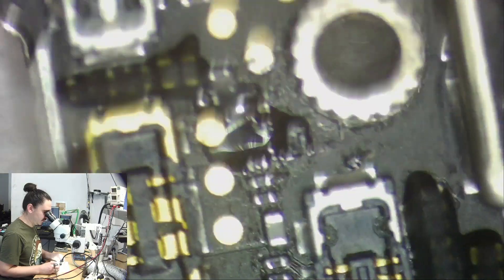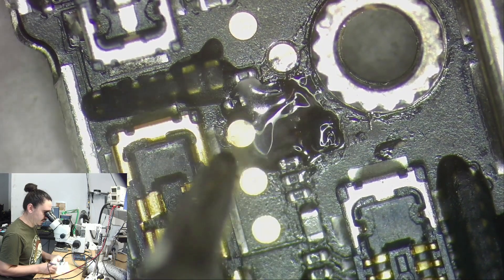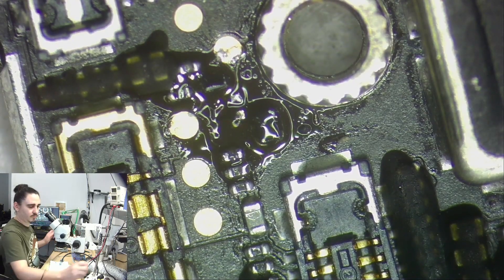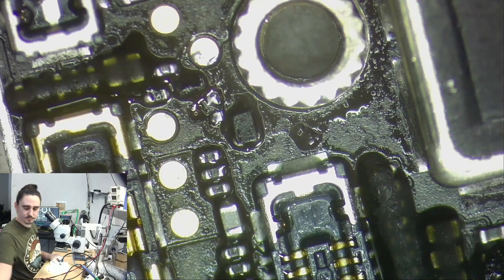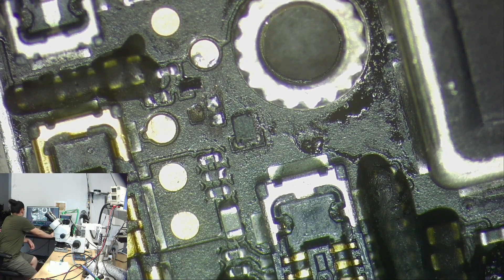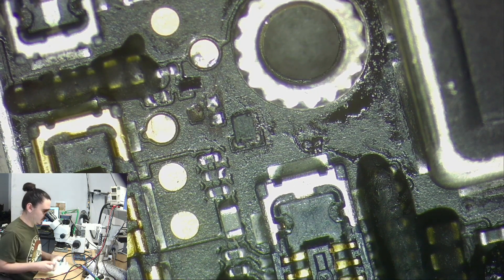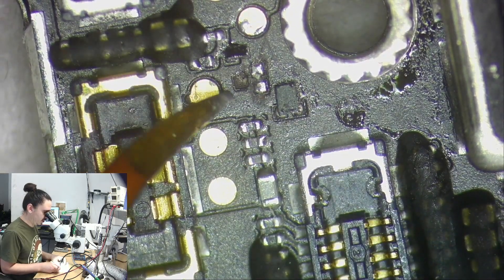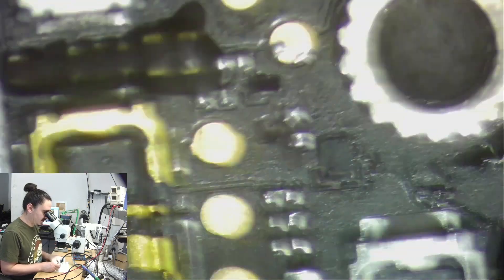This would literally be a two-minute job if that pad wasn't torn, but because that pad's torn we're going to have to repair it. I'm going to take a quick look at what line that is and where that pad goes, and where I might be able to get it from — or I might have to just dig it out. That is my I2C data line, so it looks like I just need that line from the connector itself. I can either connect it to this pad right here and run a little wire, or I can try and dig this out.